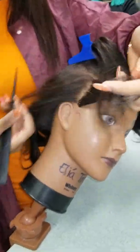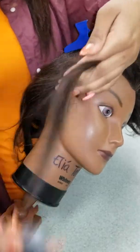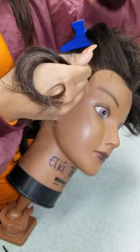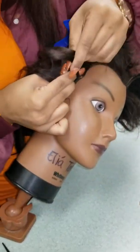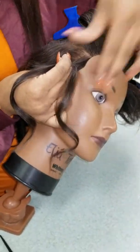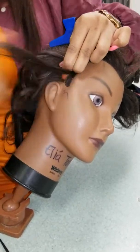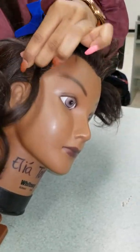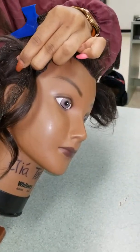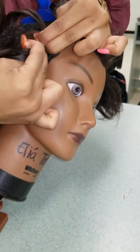I start with a relatively thin section and I'll start it as if I'm starting a regular braid. As soon as I pass my right side under the middle and the left side under the middle, like I'm starting a real braid, I'll start to add the hair in. The way I add it in is straight to the middle piece, and then I'll start my braid.